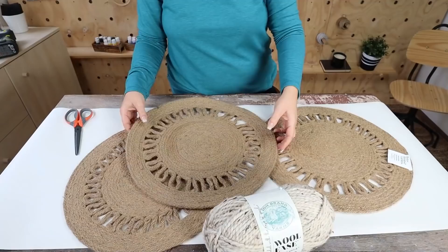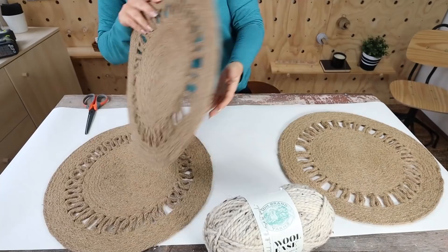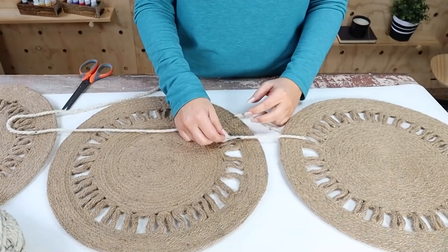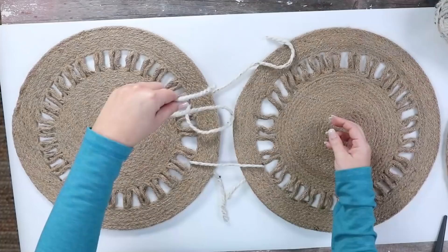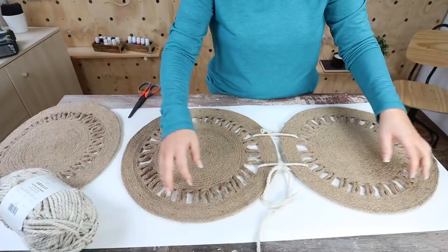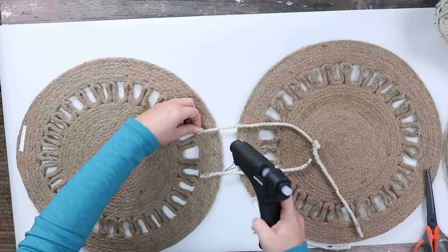I'm going to start by removing the tags that are on the back. I also grabbed some yarn that's a little bit thicker to use for this project as well. I laid them out and I want to connect them with the yarn, so I measured out how long I wanted the pieces to be, then tied them in place. Once I held that up I realized it did not look good, so we needed plan B — I decided to hot glue the yarn to the back and make sure you couldn't see it from the front.